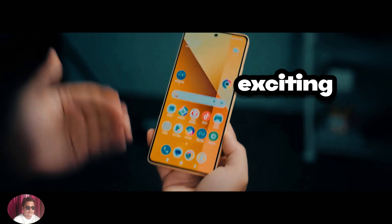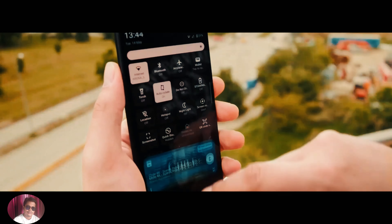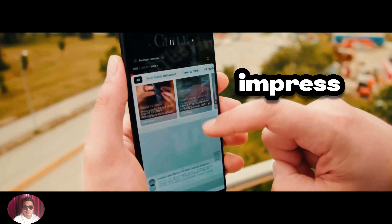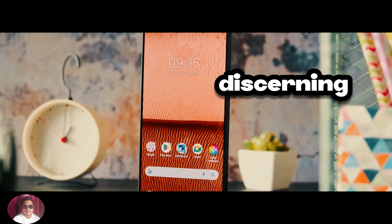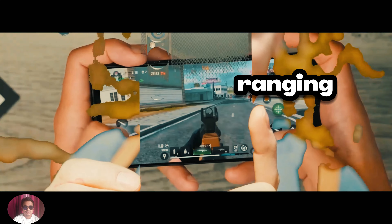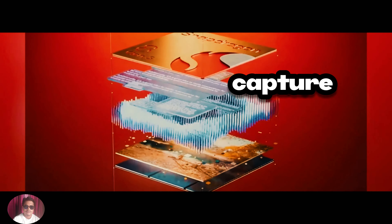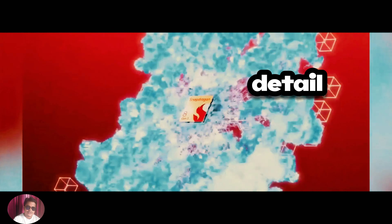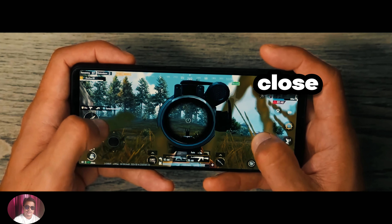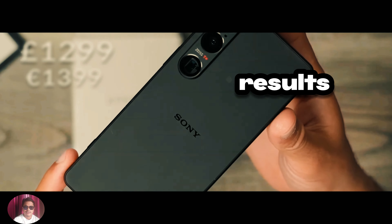Now let's talk about the most exciting aspect of the Sony Xperia 1-6 — its camera. The Xperia 1-6 features a state-of-the-art camera system that is sure to impress even the most discerning photographers. It includes a full-frame camera with an optical zoom lens ranging from 85mm to 70mm, allowing users to capture stunning photos with incredible detail. Whether you're shooting landscapes, portraits, or close-up shots, the Xperia 1-6 delivers outstanding results every time.